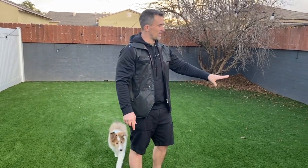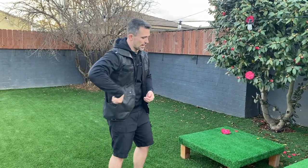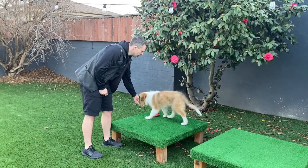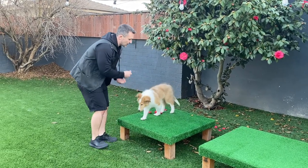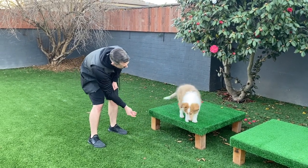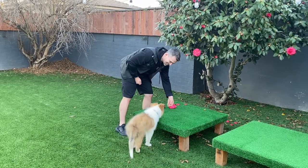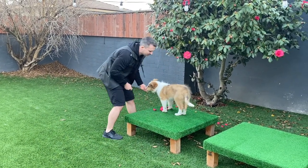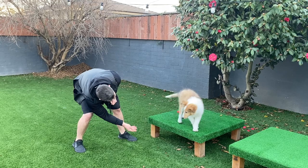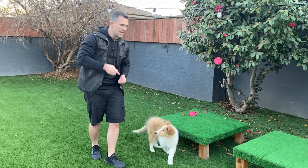So we've done sit, down, stand, come, and heel. Now we're going to do the climb command. Climb is anything elevated. When teaching the climb command it's also a great opportunity to teach the off command. Take the food, guide them up on top — yes — then reward; take the food, guide them off. We're going to guide them back up — nice job buddy, good boy — and back off. One more time — yay! That's going to be the climb and off command.